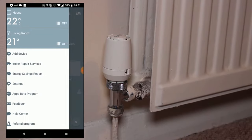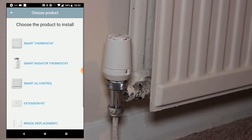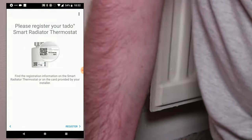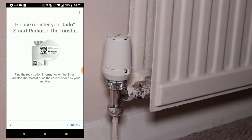To begin, tap into the hamburger menu inside the Tardo app and then tap on Add Device. You can then tap on Smart Radiator Thermostat from the list of available devices to install. You then move on to registering your Smart Radiator Thermostat by scanning the QR code on the front of the device.